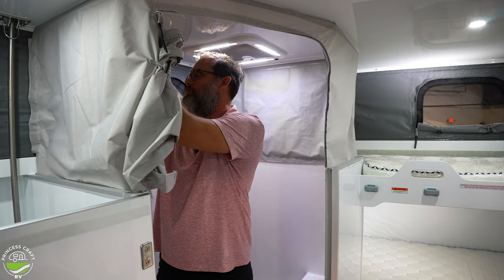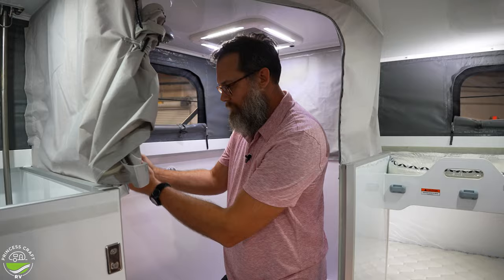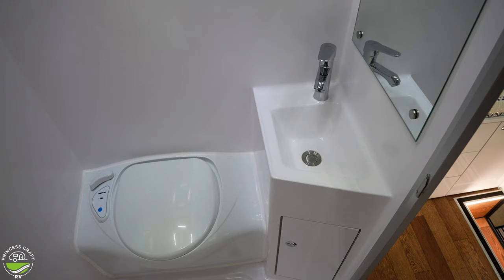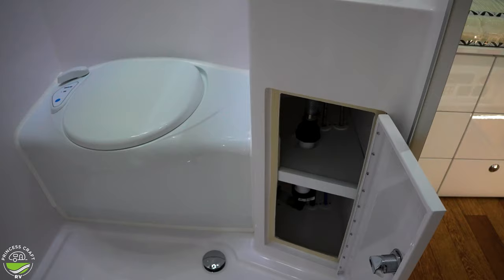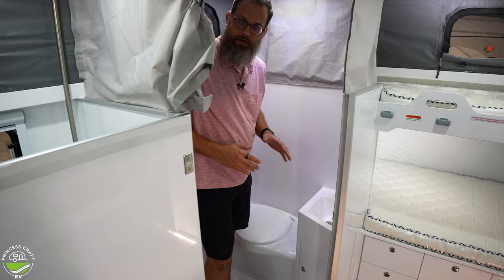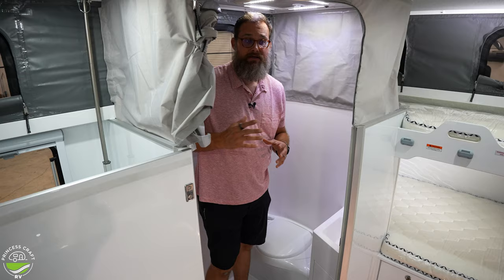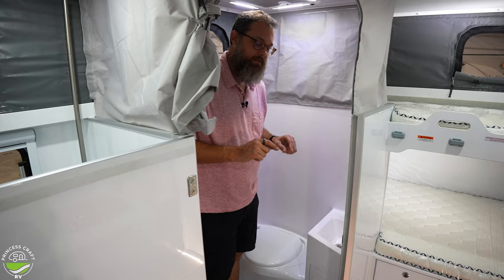The shower controls can be moved to whatever height you need — hot and cold water, a shower bar, and another window. There's a hand-washing sink with storage below. The toilet is a Thetford C400 cassette toilet with its own small black tank in the five-gallon range. We have a video on our Tech Tour channel on the ins and outs of that toilet system.